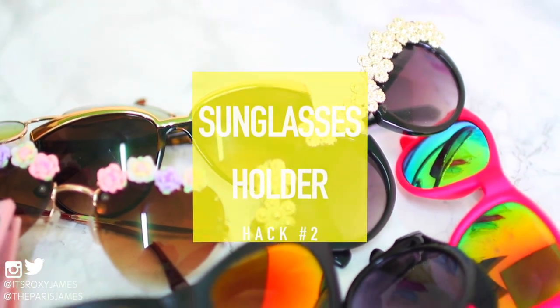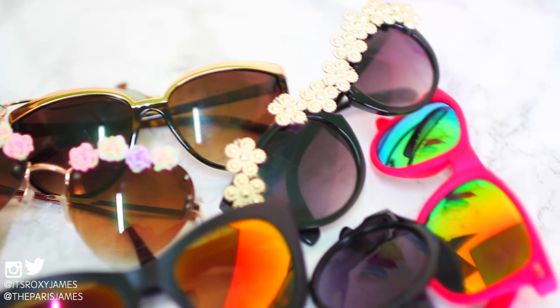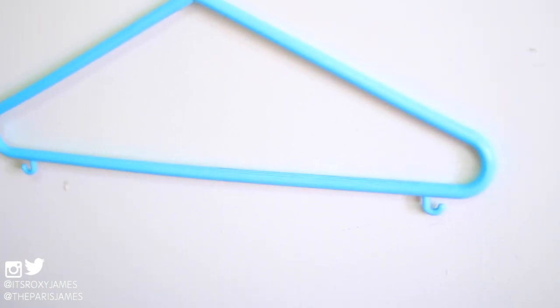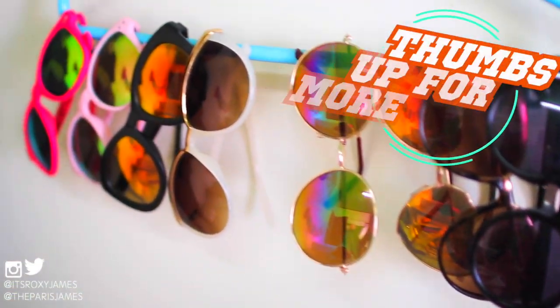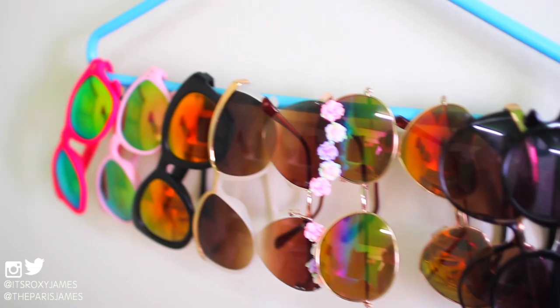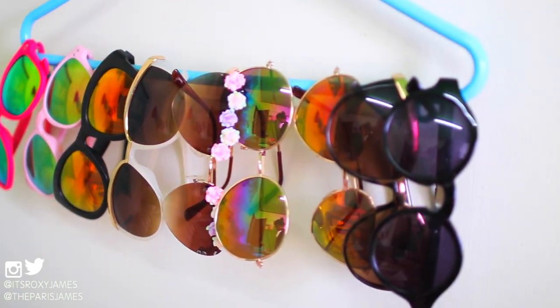Hack number 2 is an easy way to display and store your sunglasses. Paris and I have our sunglasses all over the place and it's so hard to find the ones we want, so all we did was take a hanger and slip our sunnies onto it. It makes such a cute display that's really inexpensive, and the hanger is something you probably have at home already. It gives your room that boutique vibe which we think is so chic, and you'll never have to go hunting for sunnies again.